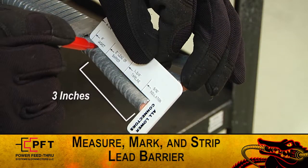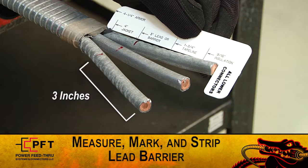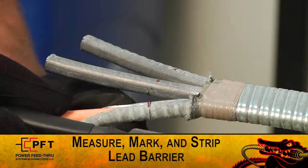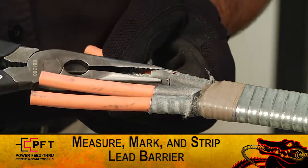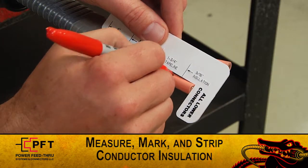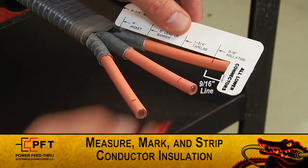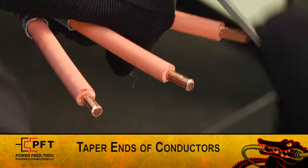Using the supplied white cut gauge, measure and mark the lead sheath or barrier at three inches. Note, if the cable has lead or other barrier material, use the cut gauge to measure and mark at the one and three-quarter inch tape line. Regardless if the cable has lead or other barrier material, it still needs to be marked at one and three-quarter inches and taped with high-mod tape. Now, strip back the lead sheath or barrier from each conductor, being careful not to cut or damage the primary insulation. Inspect for damage. If there is any damage, start again from the beginning. Again, using the supplied white cut gauge, measure and mark the conductor insulation at the nine-sixteenths insulation line and strip back the insulation on each leg. Pencil or taper the ends of the conductors, then lightly abrade and clean them.